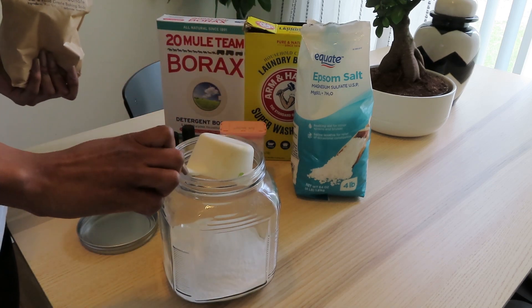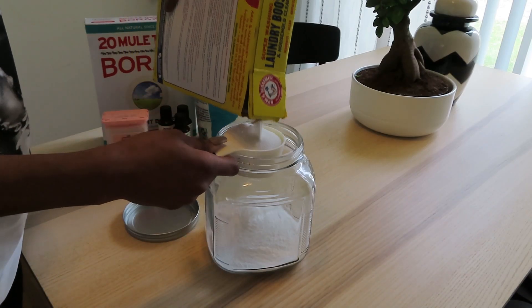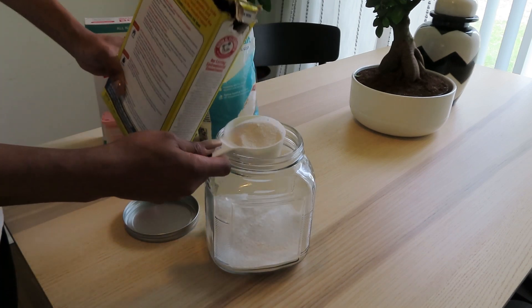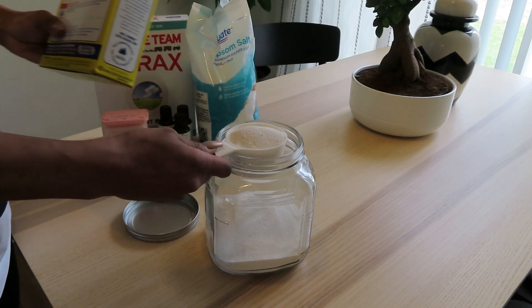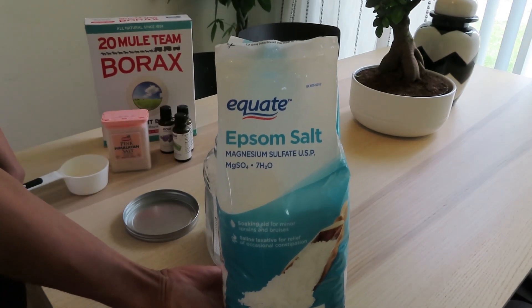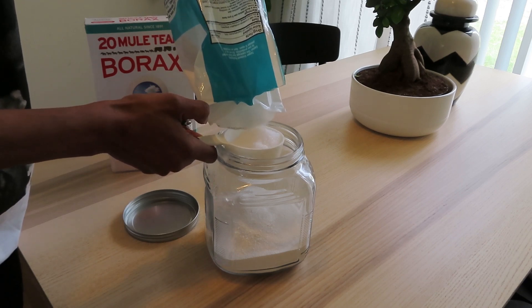Next I'm adding my super washing soda — same thing, using my half cup. After that, we're going to be using Epsom salt, which is also a really good cleaning and sanitizing agent.